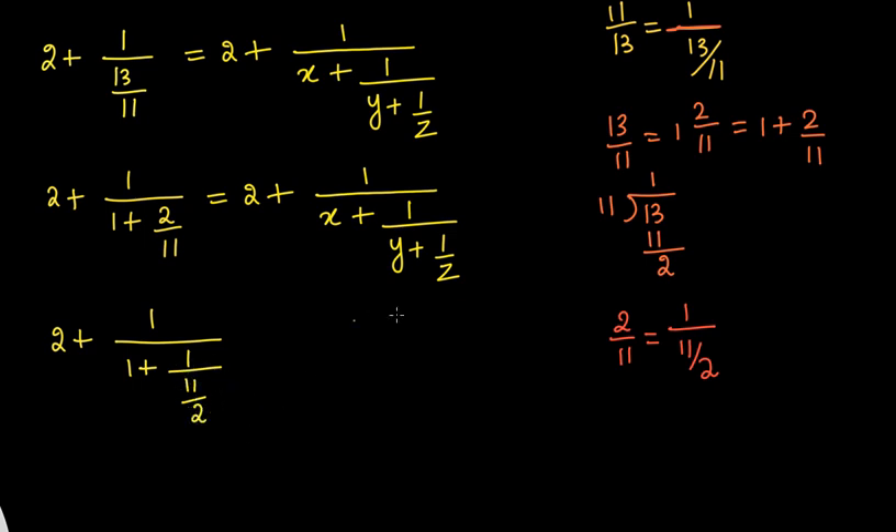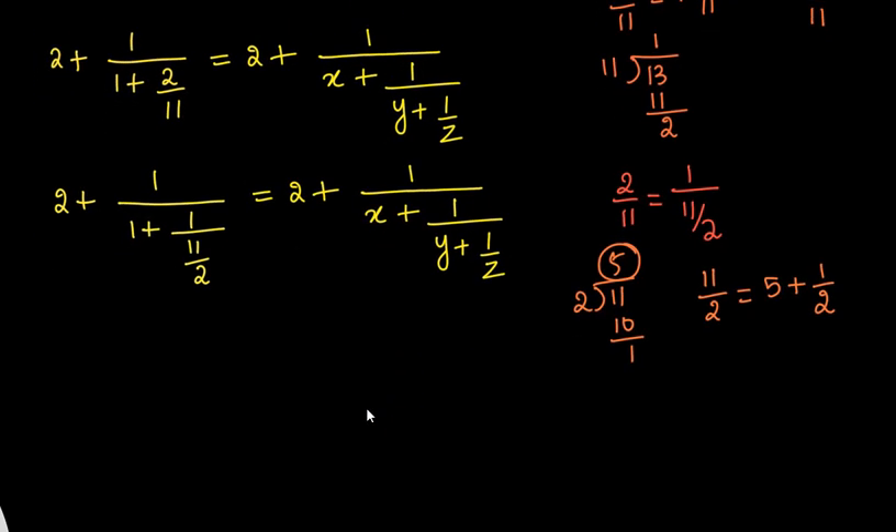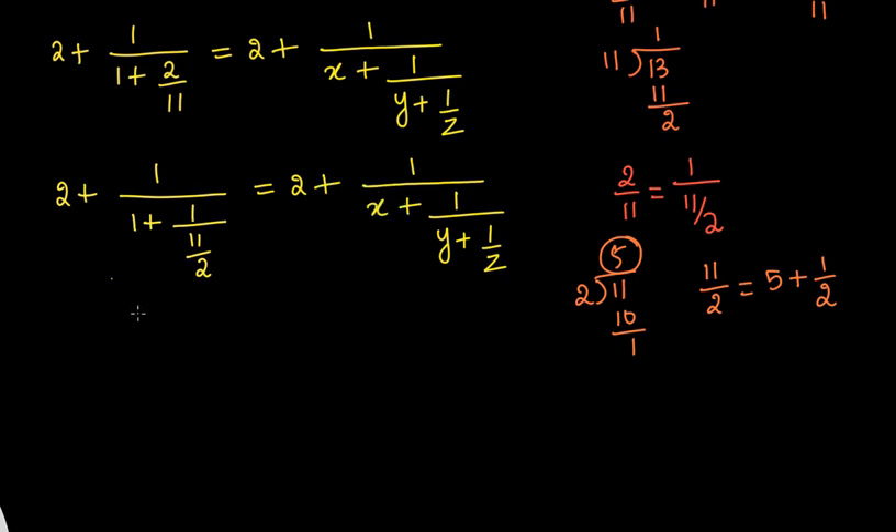Now we have to simplify 11/2 by converting it into a mixed fraction one more time. Dividing 11 by 2: 2 times 5 is 10, and the remainder is 1. So 11/2 can be written as 5 plus 1/2. So the full expression becomes 2 plus 1 divided by 1 plus 1 divided by 5 plus 1/2.